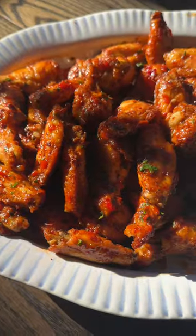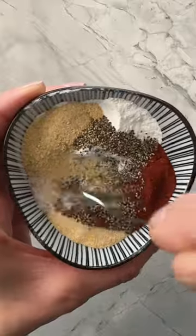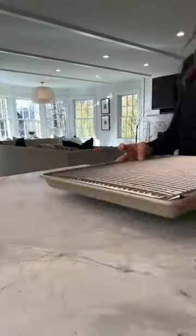You're gonna want to make my harissa honey baked wings for the big game this weekend. Start with four pounds of wings, toss them in some baking powder and seasoning, get them onto a baking sheet with a rack, and then into the oven.